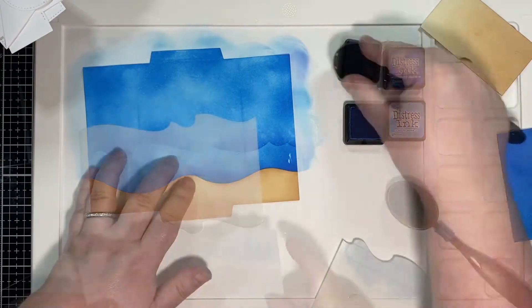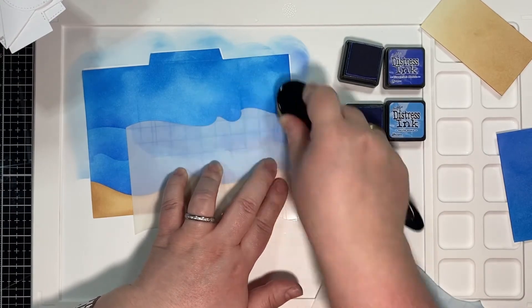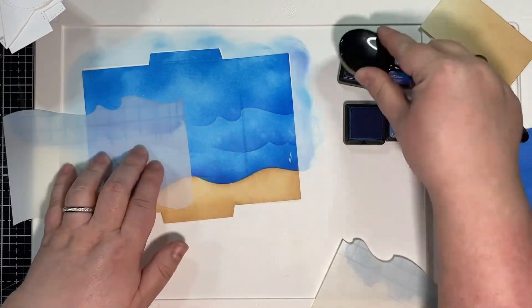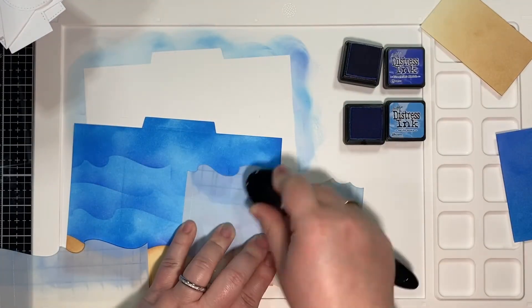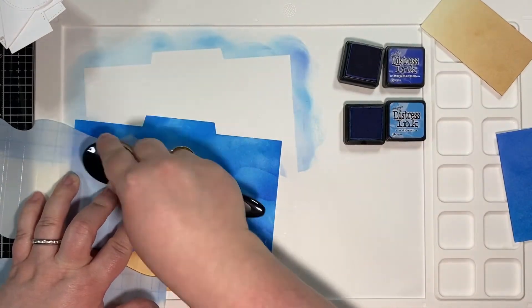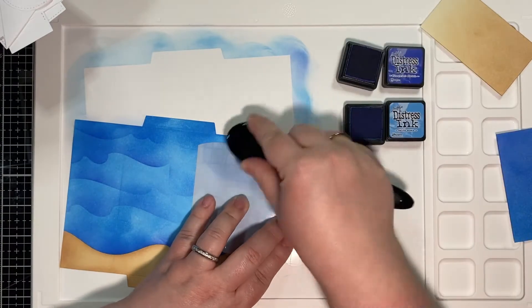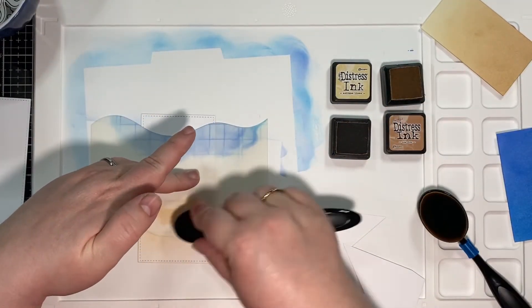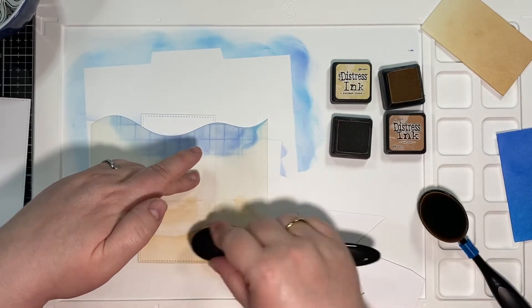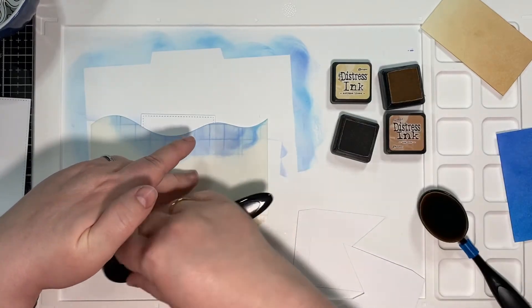You'll notice that the stencil doesn't quite reach all the way across. I'm actually really excited about the new Lawn Fawn release because they have some new slimline stencils, and I'm hoping I'll be able to use those for these types of card projects so I don't have to move it around too much. I had to figure out a way to cover up the center of this card because the ink blending got a little away from me, and I was originally going to put a sentiment on the inside but I think it worked out in the end.